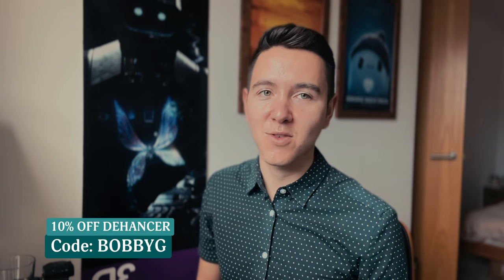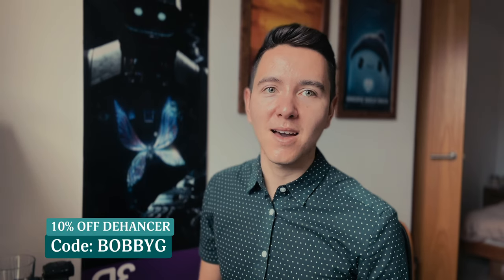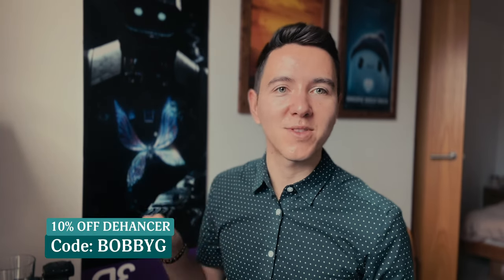I think that's it! If you have any questions please message me, and don't forget you get 10% off Dehancer using the code 'BOBBYG' — I'll put it somewhere on screen. Thanks so much for watching. This is my first video so I'm a bit nervous and I ramble a lot, but I hope you enjoyed it. Thank you so much and I'll see you soon.